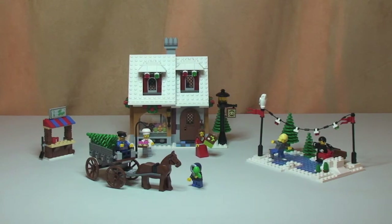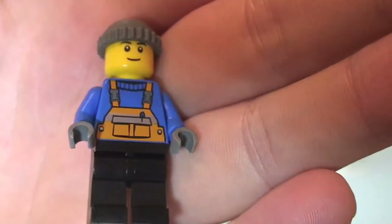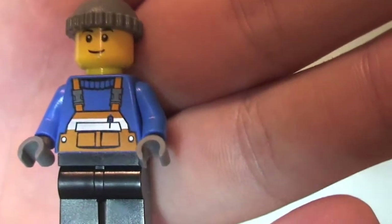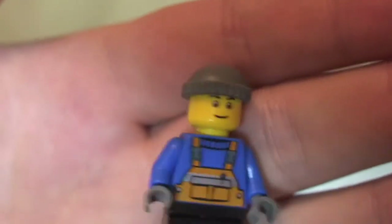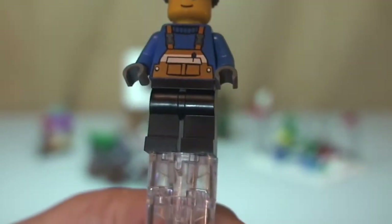First up, this is our assuming owner of the tree sales stand. He has black legs and a light blue torso with orange dungarees on the front torso printing — no rear torso printing. He has a single-sided face and is wearing a grey beanie hat. So that is our first minifigure.